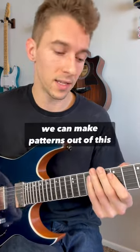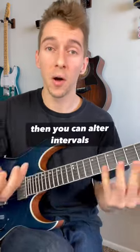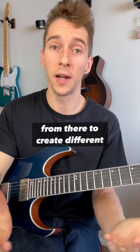You can make patterns out of this, and alter intervals to create different chord arpeggios. Have fun, and I'll see you guys in the next video.